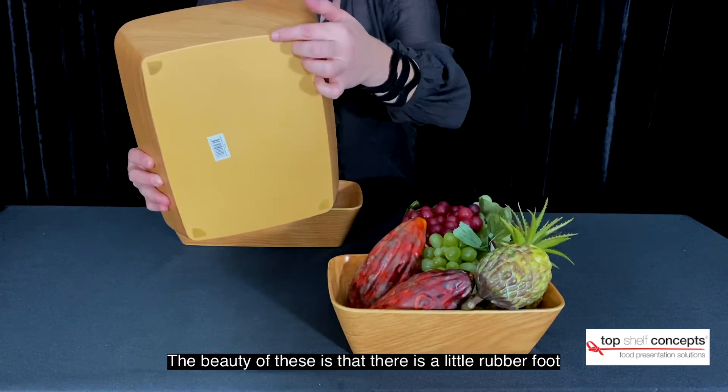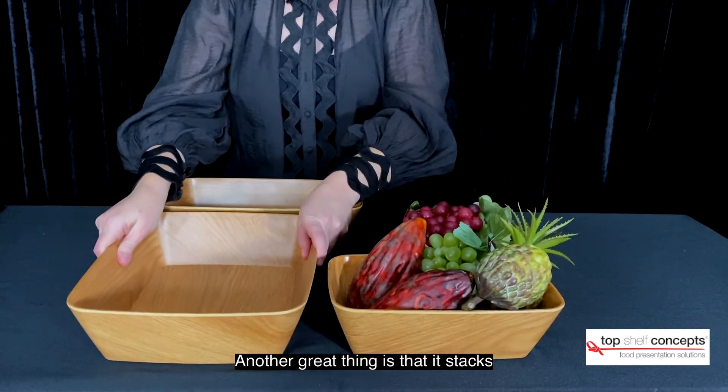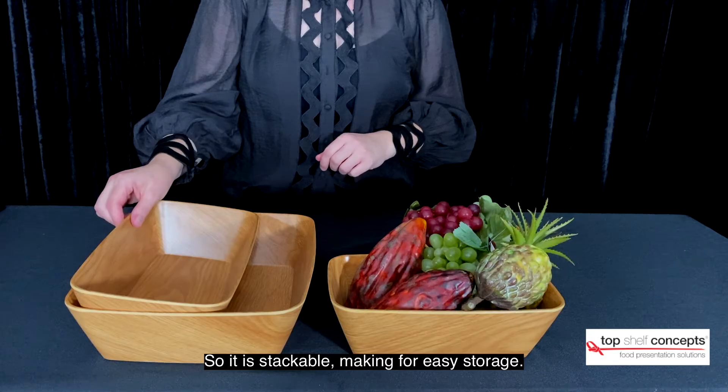The beauty of these is there's a little rubber foot so it stops it from slipping. Another great thing is that it stacks, so it's stackable, making for easy storage.